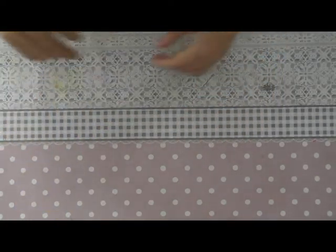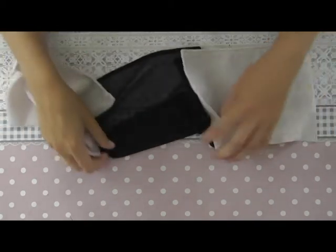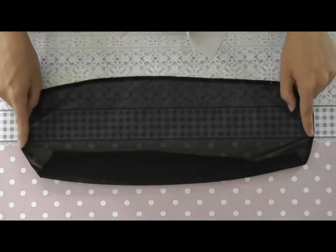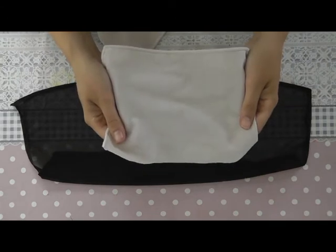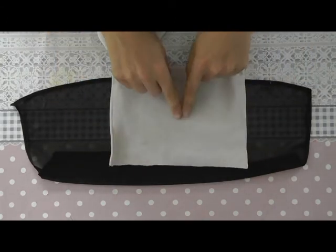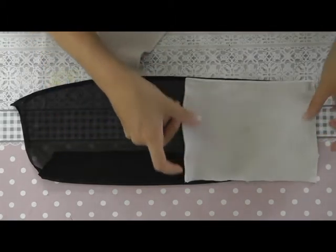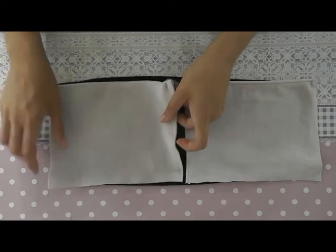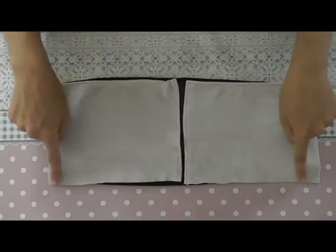Now we lay the top part aside for now. You take a piece of fabric which is 18 cm high and 30 cm broad, and then you need two pieces which are 20 cm high and 15 cm broad. You place them onto the bottom part and sew them together on the top side.